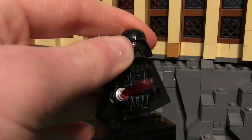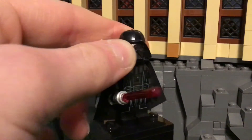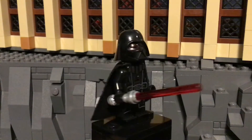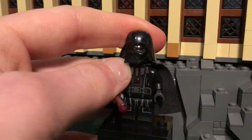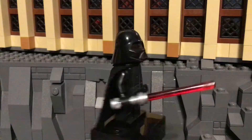As you can see, he has a two-piece helmet, which is the one from the Transformation set. I also customized this figure a little bit by giving him a bit of red in the eyes to make it more like the Rogue One version, because I think that was my favorite suit of Vader.